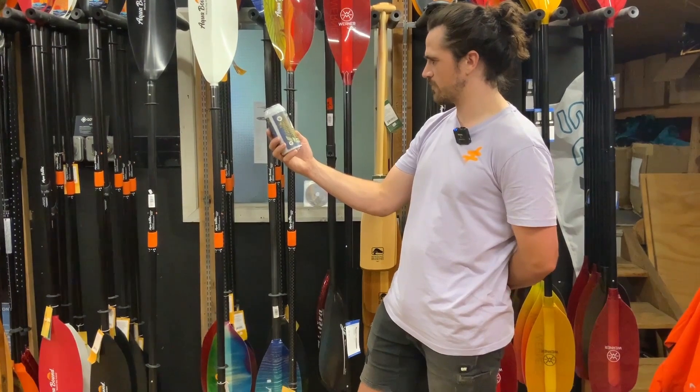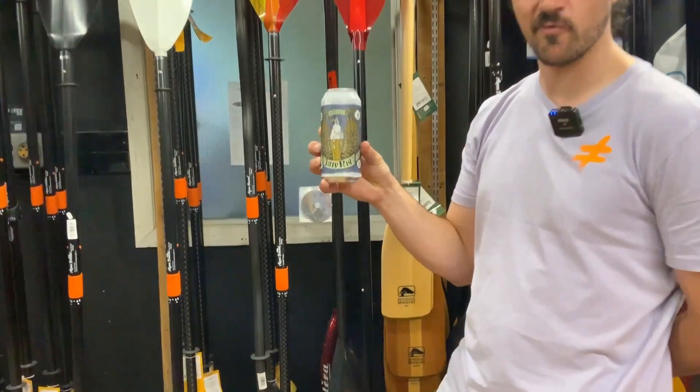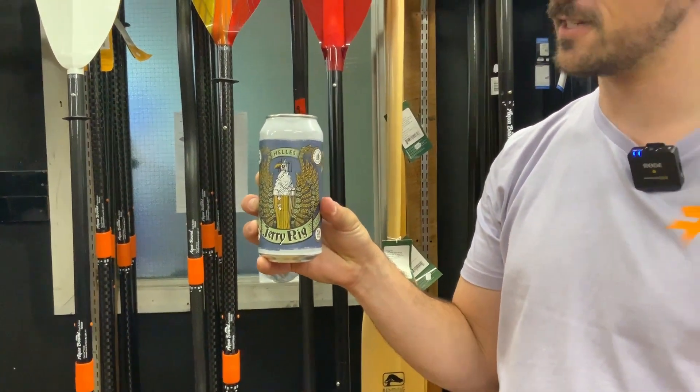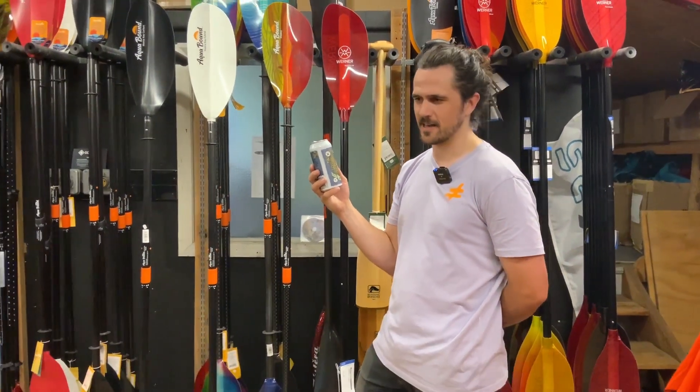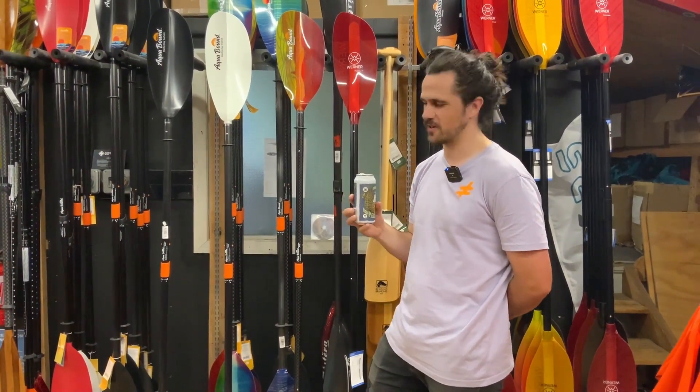Today for the beer we've got Zeeland Brewery Jerry Rigg and Tasty Wee Heller's Lager. I got some nice caramel notes, not too much bitterness — really refreshing on a day like today.